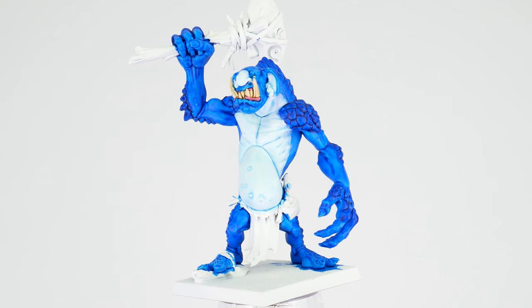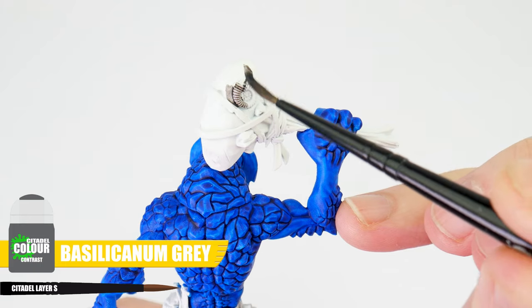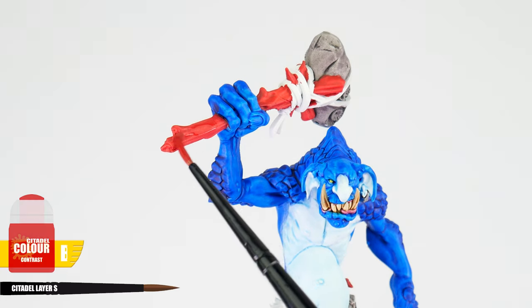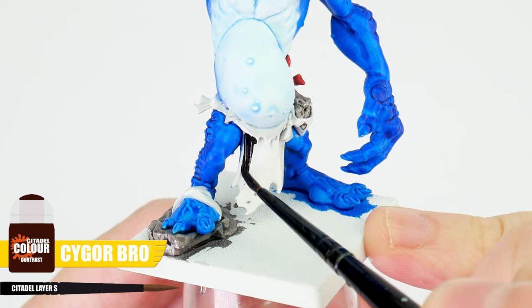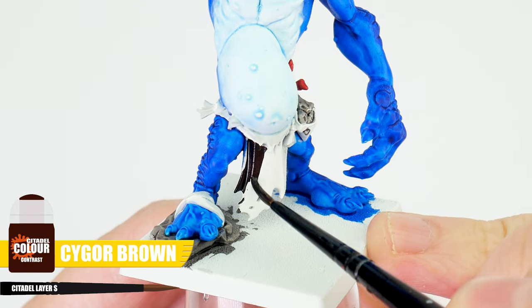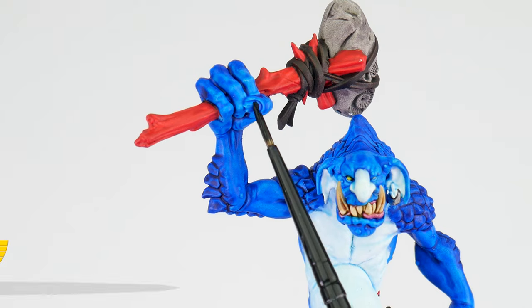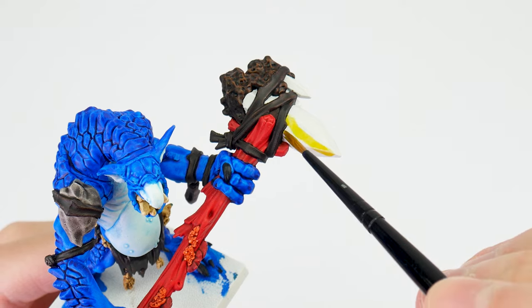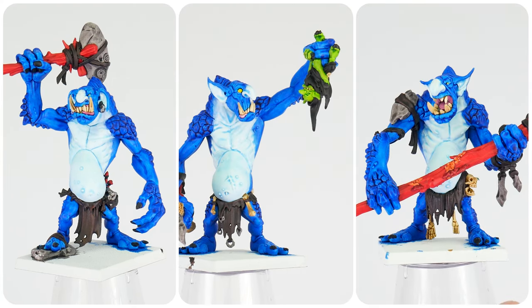We're now going to use Terradon Turquoise on the more rocky texture of the skin, making it darker, which helps to make it look less squishy. Now we have the skin done, let's work on getting all the other details painted. For the stone clubs and axes we're using Basilicanum Grey. For the handles, let's apply two layers of Baal Red, helping to give us a richer, deeper colour. We can then use Cygor Brown for any materials like the loincloths and any straps. Fingernails and toenails can be painted using Black Templar.